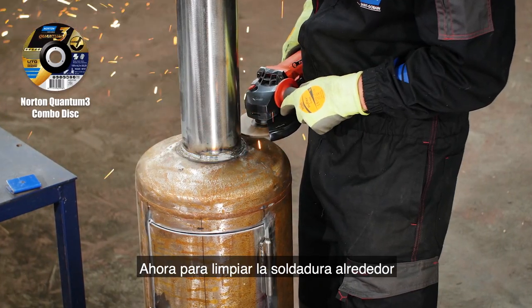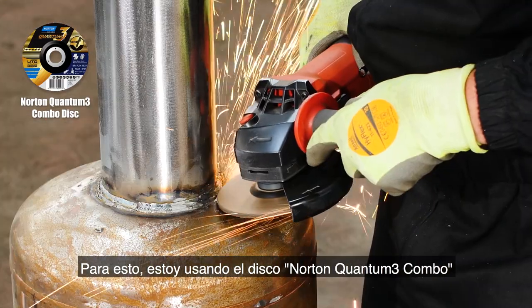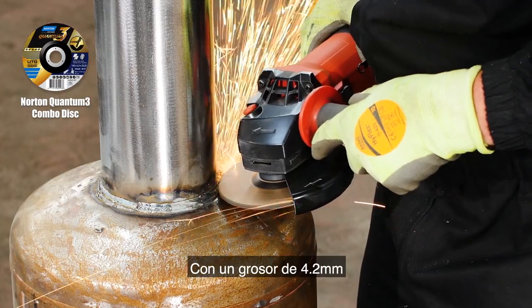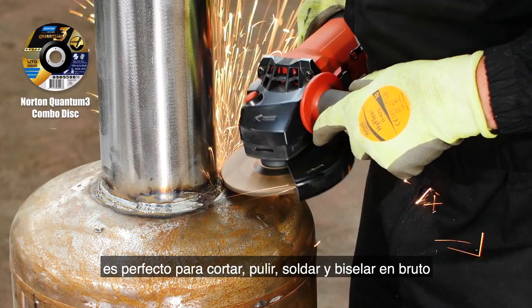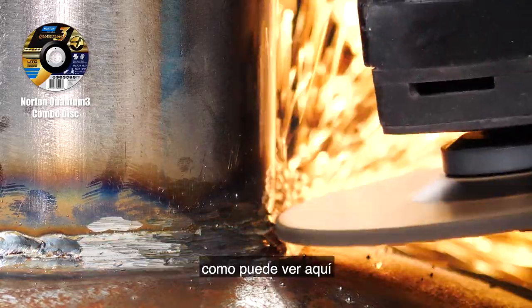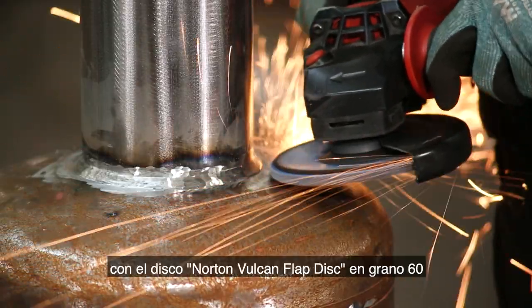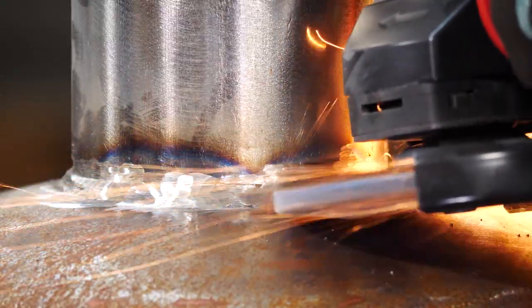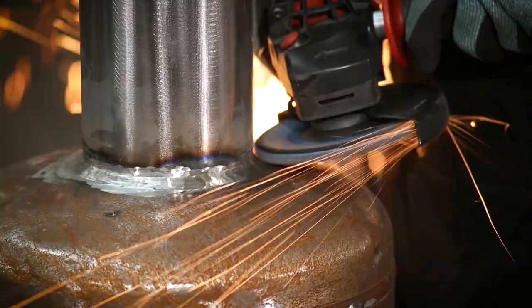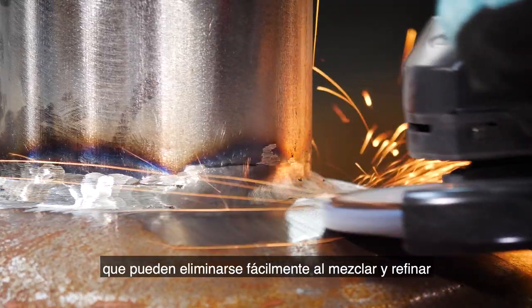Now to neaten up the weld around the chimney base. For this I'm using the Norton Quantum 3 combo disc — at 4.2mm thick it's perfect for rough cutting, grinding, weld cleaning and bevelling, fitting into small and tight spaces as you can see here. I'll tidy this up further with the Norton Vulcan flat disc in grit 60, quickly removing the weld seam. Grit 60 can leave light finish lines which can be easily removed when blending and refining.